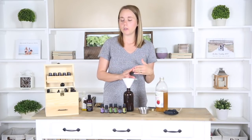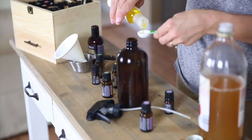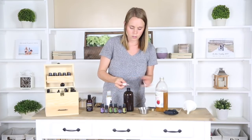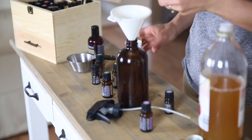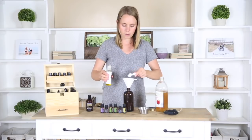Then we're just going to add in one to two teaspoons of jojoba oil. I say one to two because it's kind of a preference on how much you want in there — I like it best with two. I'm going to add in two teaspoons there.